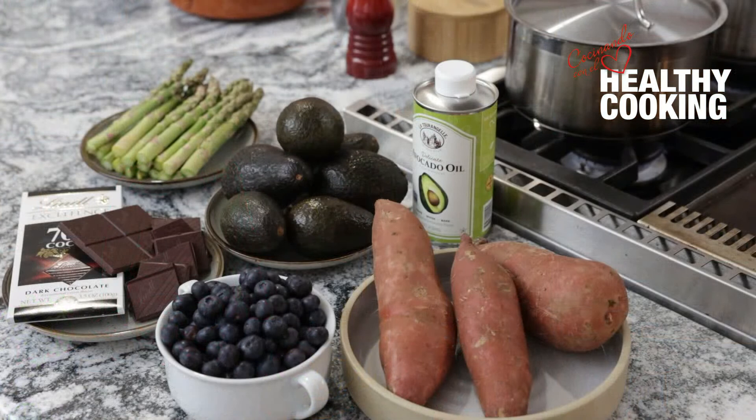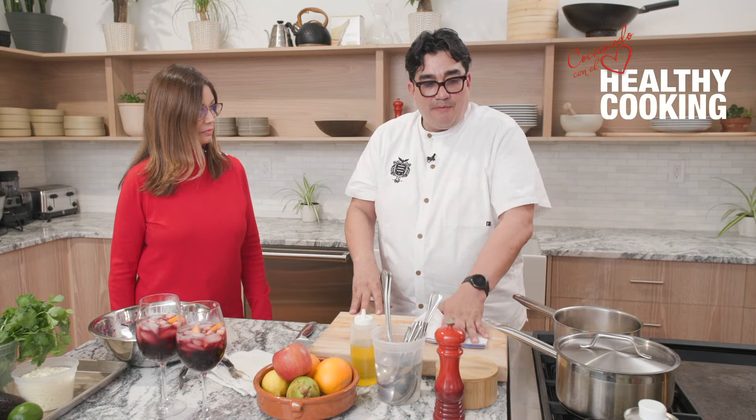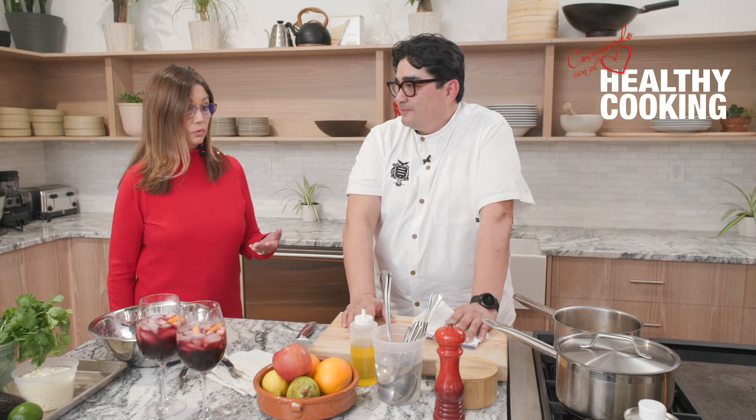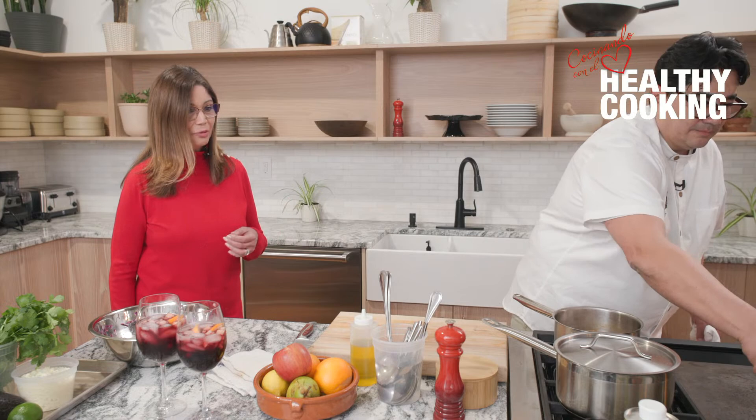I also have sweet potatoes — what an ingredient that packs so much flavor and is so easy to prepare. I'll usually put a little bit of olive oil on it, wrap it in foil, put it in the oven, and cook it for about 45 minutes to an hour until it's nice and soft. At that point you can do anything with it — it's a great simple side dish. You can take it and mash it and make a puree out of it. It has a lot of vitamin C, it's full of vitamins and also fiber. Fiber is good because it can lower your cholesterol — so another healthy addition to the diet.